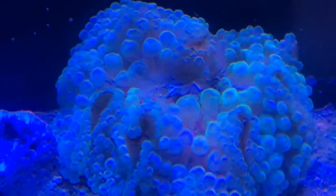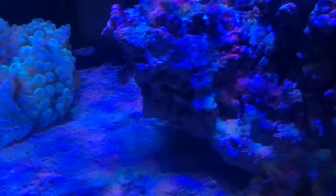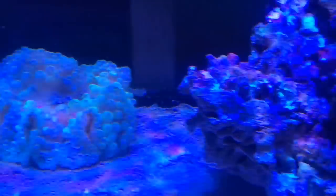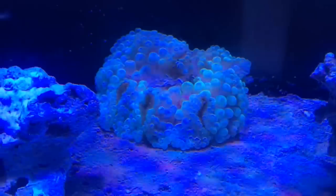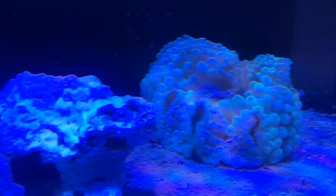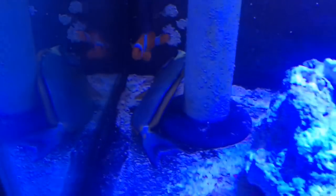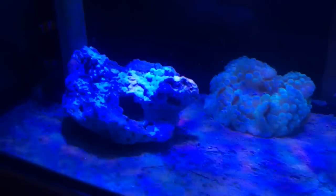Pretty nice color to it, pretty vibrant as well. That guy I originally placed on that third piece of live rock that I've now taken out. He moved his way off of that piece and is just kind of floating around the tank, hanging out right here chilling. We're pretty much ready to put in this new anemone.